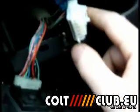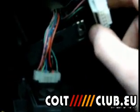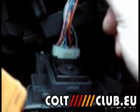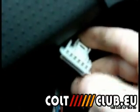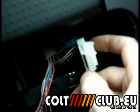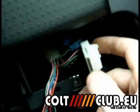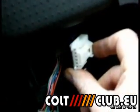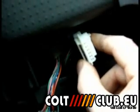But basically you want to get an electronic circuit testing tool and test each of the terminals on the plug, and see which one you get a volt from. You want about 12 or 14 on the meter when the engine's on.